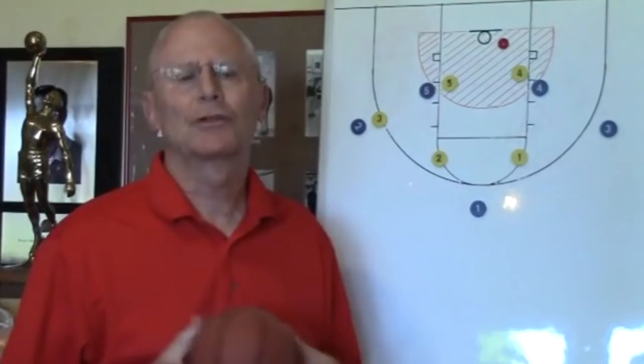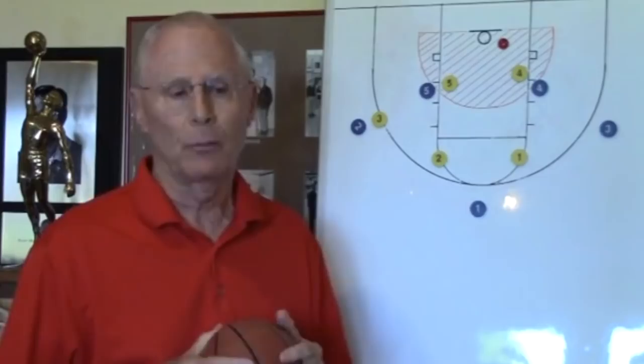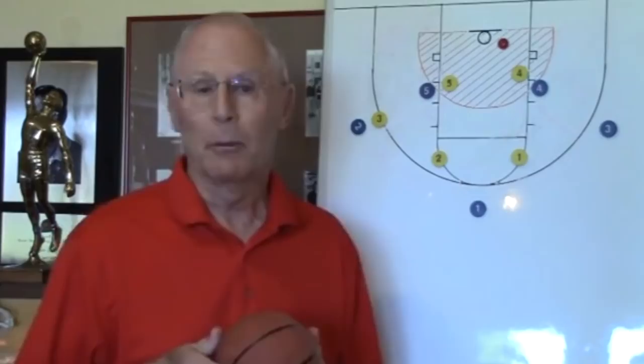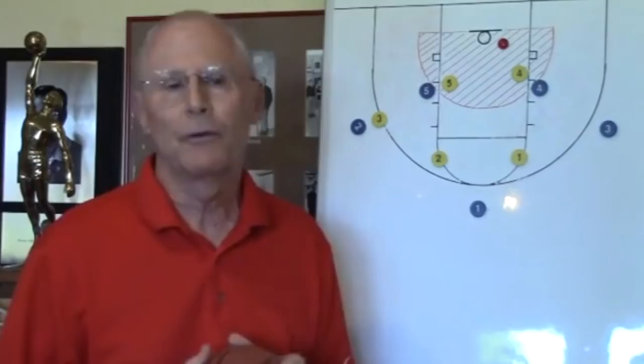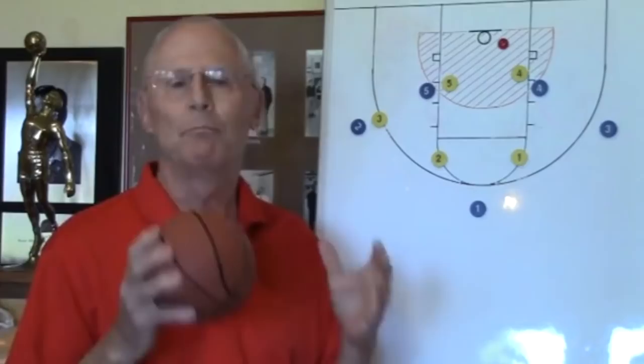So we're starting to build a case for offensive rebounding. Let's take a look at some techniques we can use to get a real advantage over our opponents. You're going to face teams that don't block out at all, teams that are mediocre at blocking out, and with better quality teams, you're going to face teams that do a really good job of blocking out. So the question is, what do we do to still successfully get to the offensive boards? The first technique I'm going to talk to you about is the most important technique — the technique is called beat the block out.